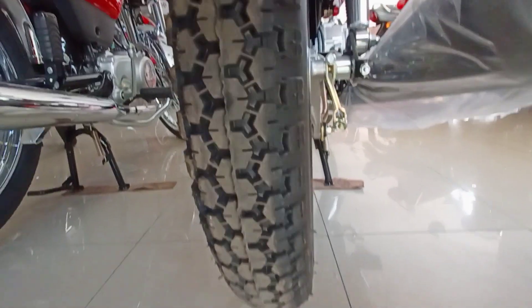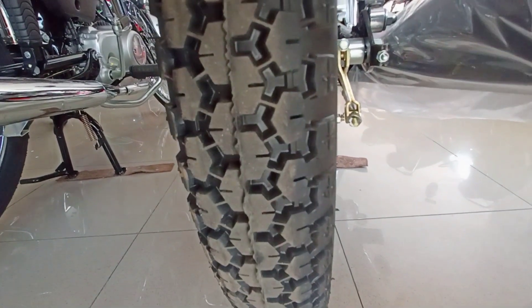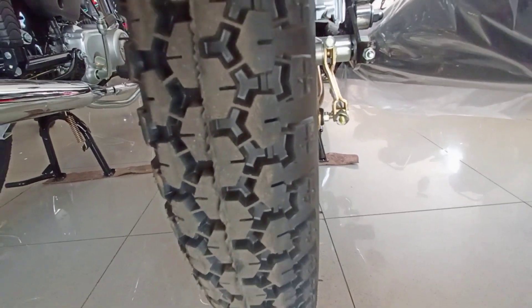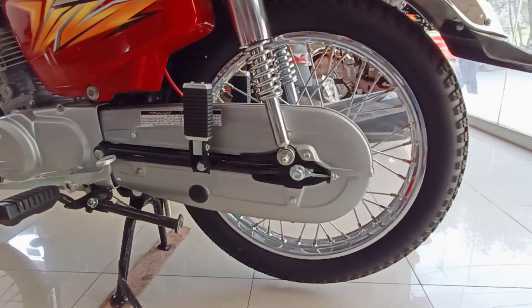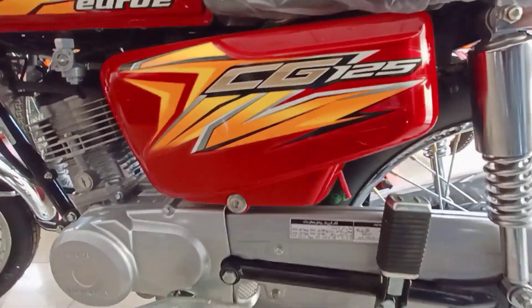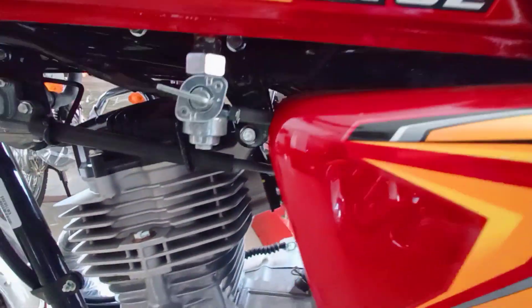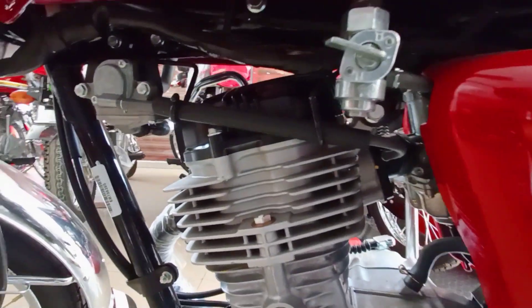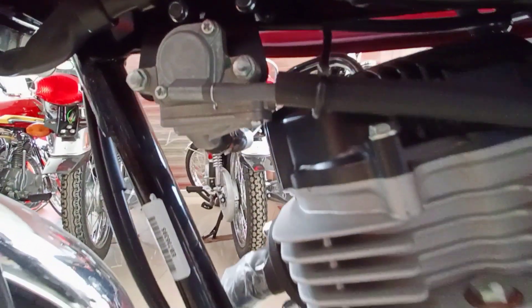The back tire has a good tread pattern useful for both city and off-road riding. The zigzag tread is very good on the back tire. If you talk about the side, you can find a silver cover and side cover.